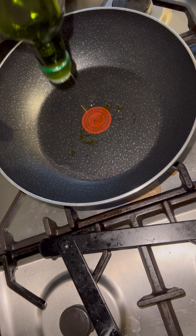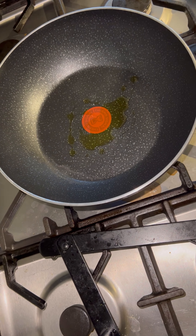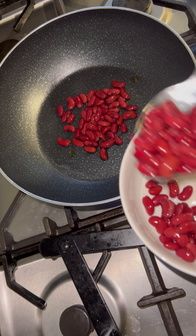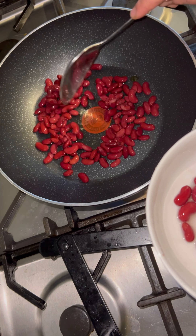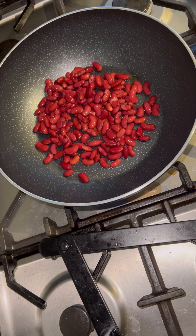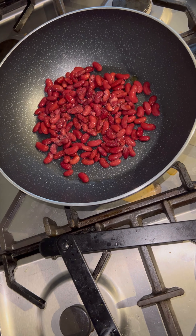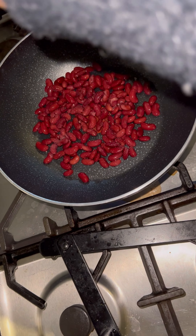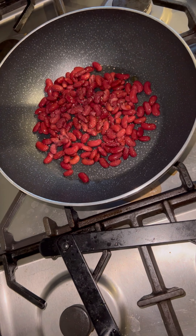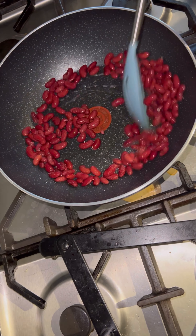Add all the corn, add kidney beans, add salt, add pepper, add the corn, add the soy sauce.